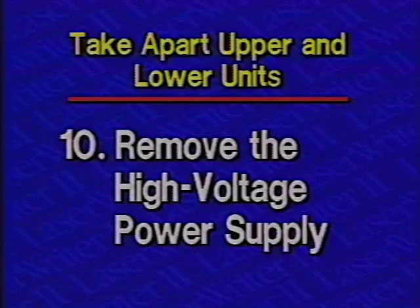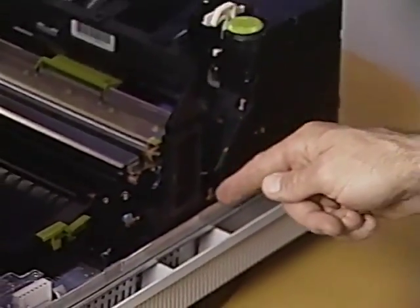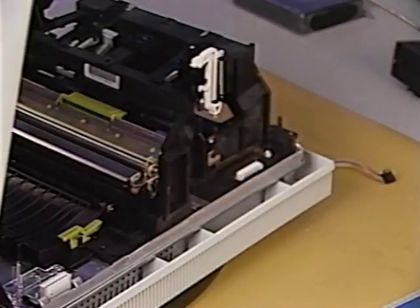Step 10: Remove the high voltage power supply. First, remove the four Phillips screws that secure the high voltage power supply assembly to the cassette holder. Finally, lift the high voltage power supply straight up and remove it from the printer.